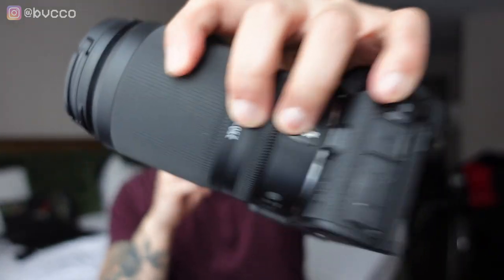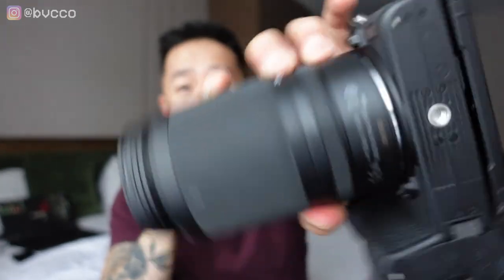And the more I use this, the more I think, why aren't more people using this lens for street photography? Because this is the APS-C and I'm using this on my Z50, I get essentially a 70-300 reach and range. So there's a building out here with this view I have, and I'm going to show you guys how far I can reach with just this lens from video as well as photos.